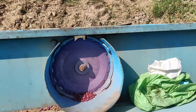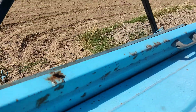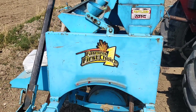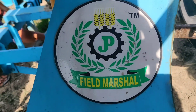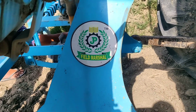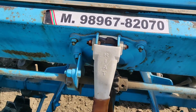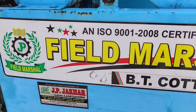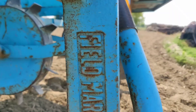Here we are looking at the KAPAS BORNALY MACHINE. This machine is very solid.